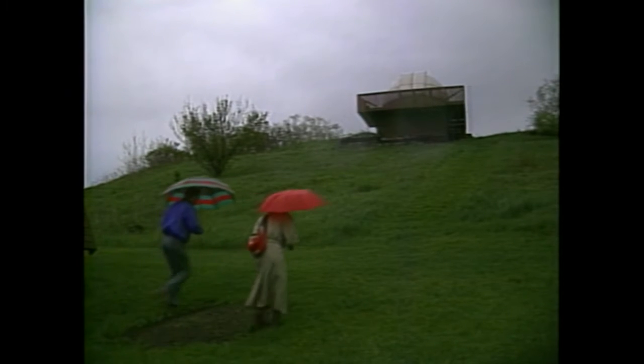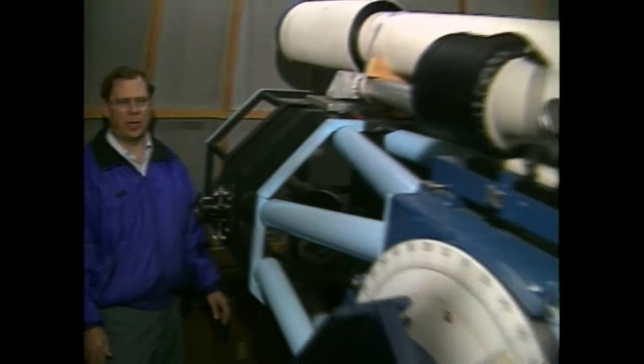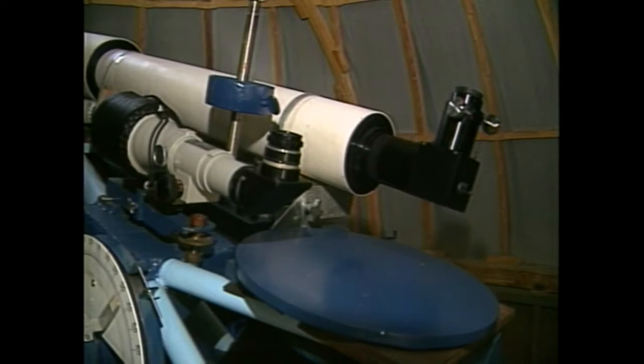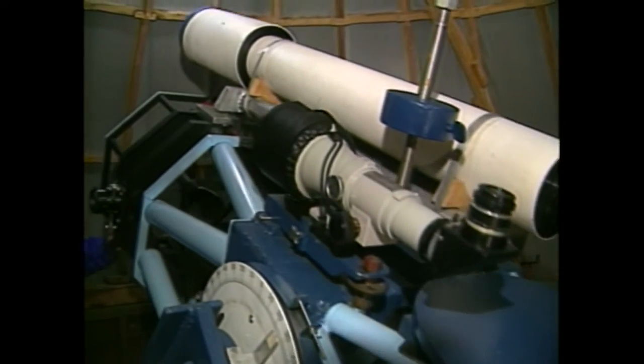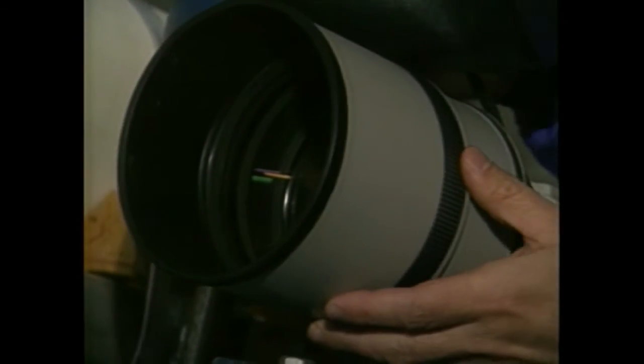Rick Albrecht has everything he needs to view the eclipse in his own backyard. It's a bit of a climb to get to his private observatory, but well worth the hike once you step inside. I bought some scrap metal and machined and welded all this stuff together. There's about 1,200 pounds of hardware here. It took Rick an entire year to build this 16-inch telescope, which gives him a perfect view of the heavens. It's equipped with a camera so he can capture what he sees on film.